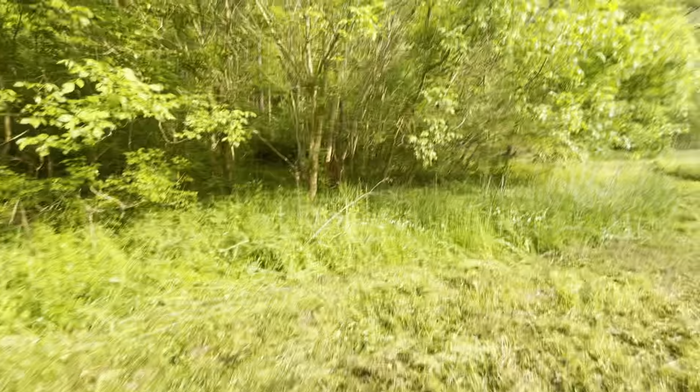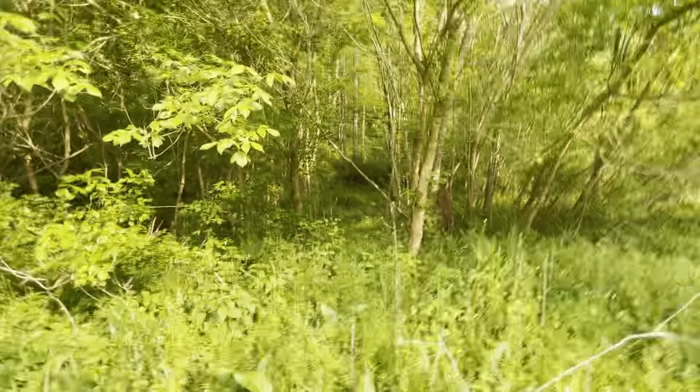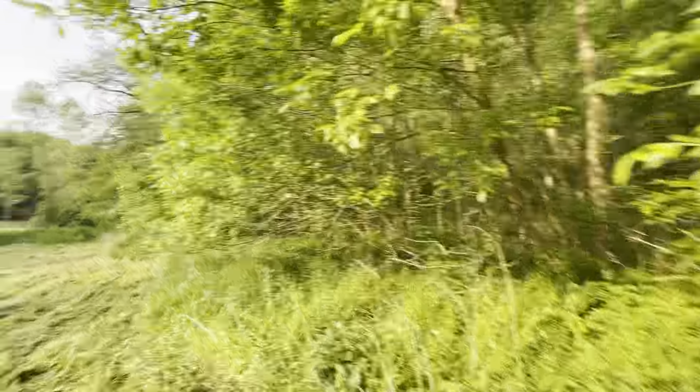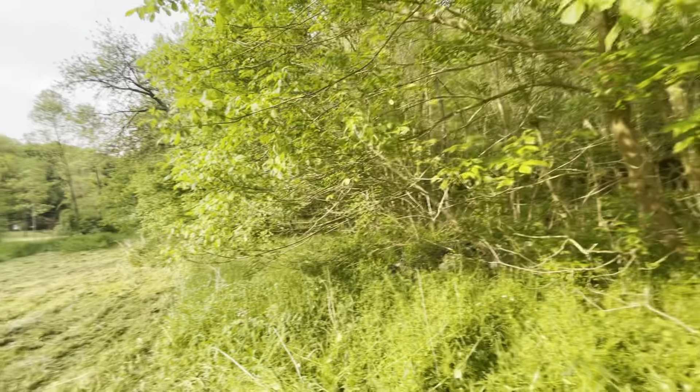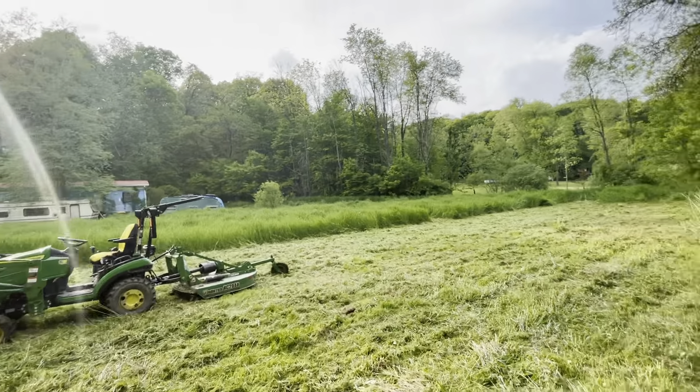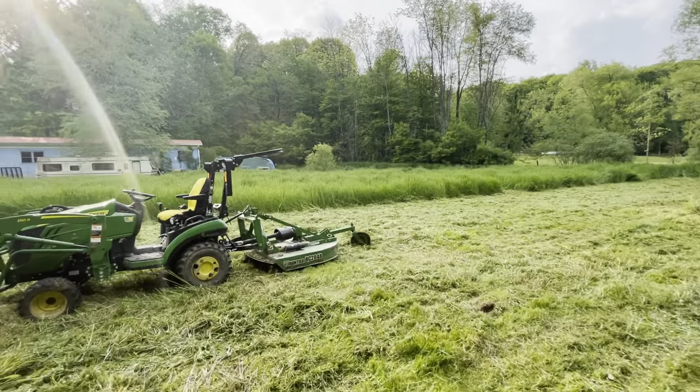This is brush to me — there's trees in here, briars, anything like that, just mowing through. Looks like a junk pile.